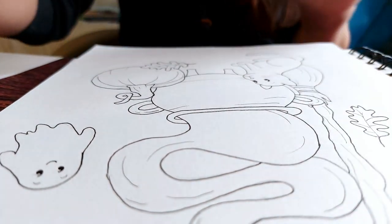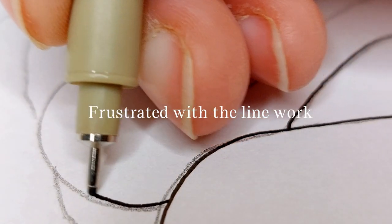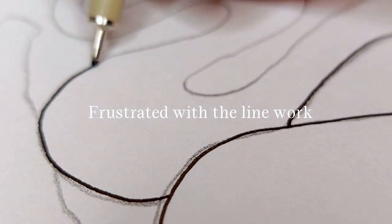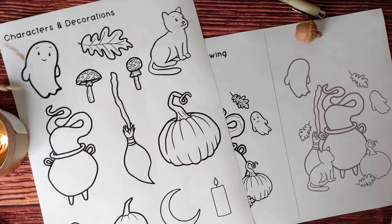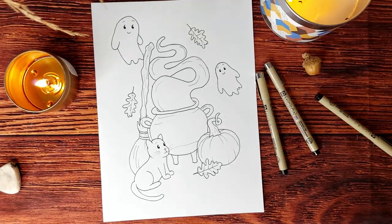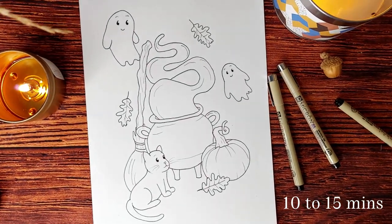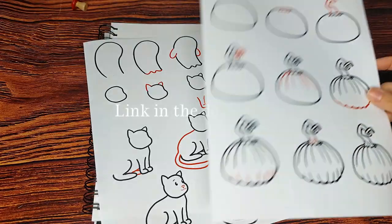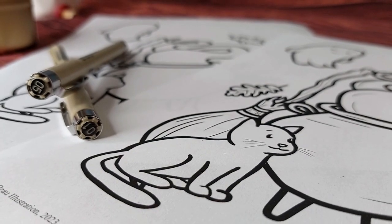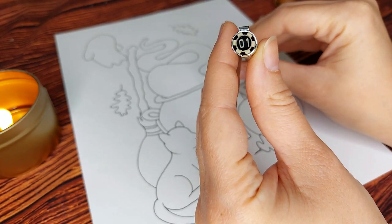If you've ever found joy in drawing but sometimes get frustrated with the line work, then this video is for you. Today we're going to draw some beginner Halloween themed doodles, then take our favorite elements to create a simple drawing in about 10 to 15 minutes. You can get the reference sheets for step-by-step directions from the link in the description, or you can follow along with me. I'll be using a pencil and some fineliners today, but grab whatever you draw with and let's get started.